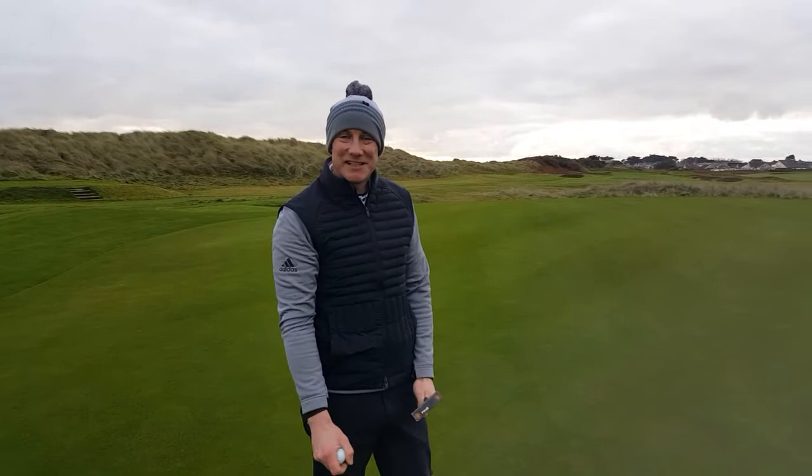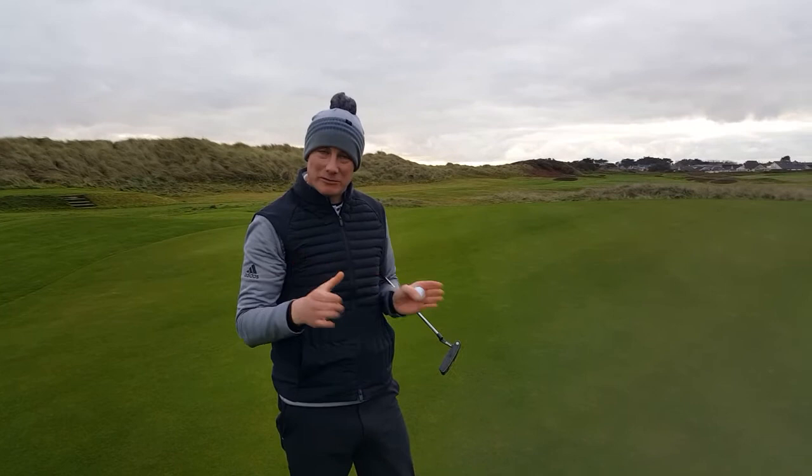Jamie O'Sullivan here, PGA professional at Rastlery Golf Links. Nice to see you today. I'm on the 16th hole on a beautiful winter's morning and I want to talk to you today a small bit about that short putt there.